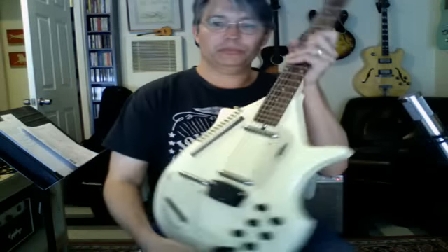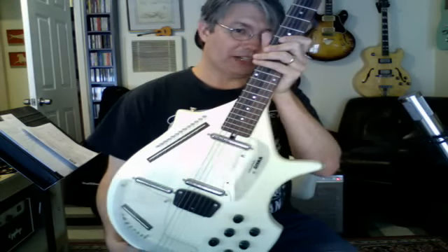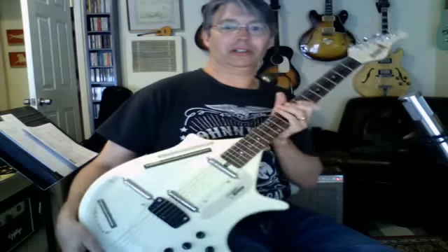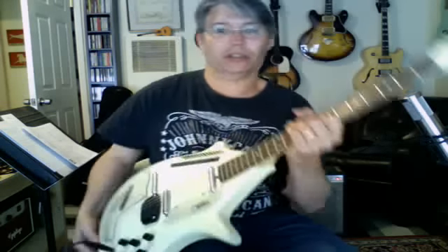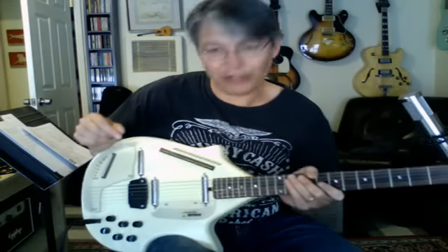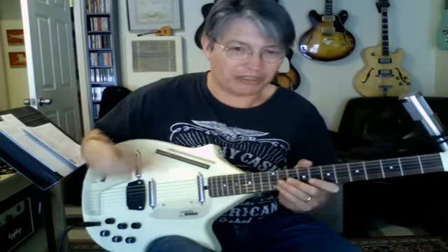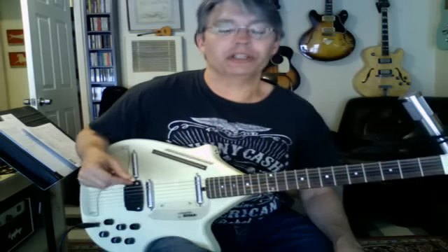Hey there, I've got another cool tool for you. This thing is very odd looking — probably not as odd as the Tremoloa, but this is basically an electric sitar. This is a Jerry Jones; he kind of did a copy of the Coral sitar. They're not making these anymore — he's retired. I think Rogue is maybe making something similar now. The great thing about this was at the time I bought it, I think it was $900, and you really couldn't get a better one.